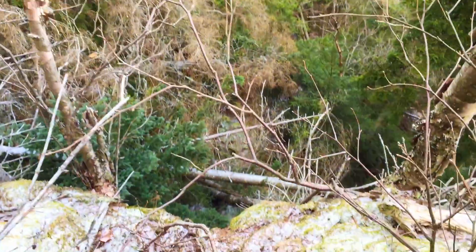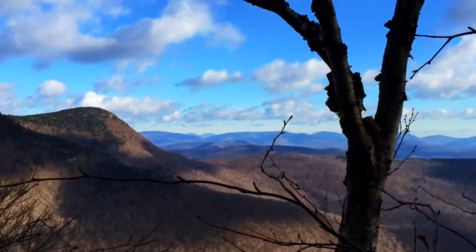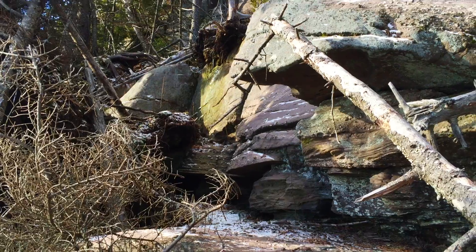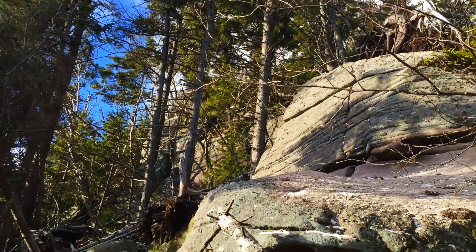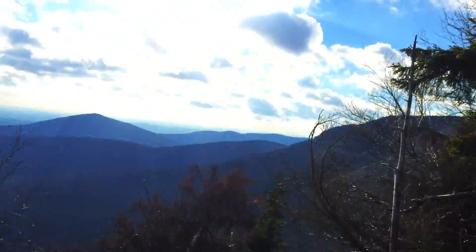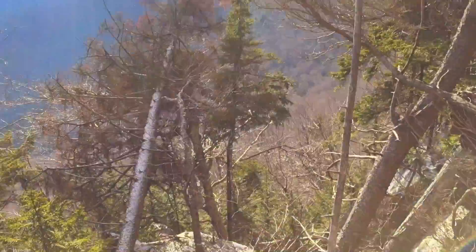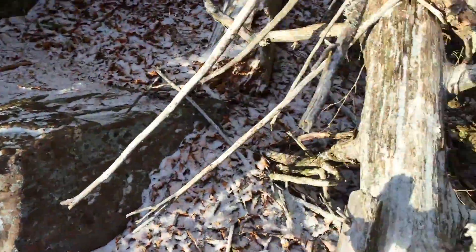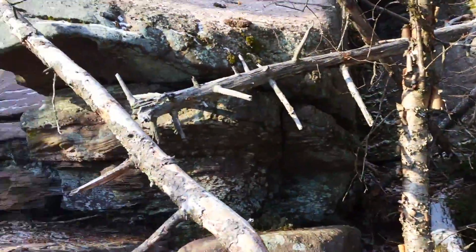Beautiful. Wow. I think the summit is at the top there. You see the Ashokan Reservoir? Good thing I didn't come up through here. I think I'll see you at the top.